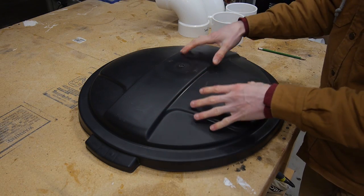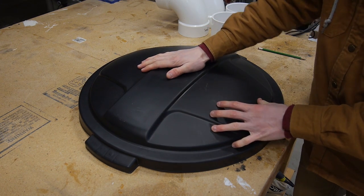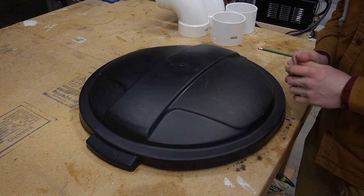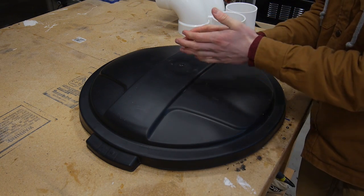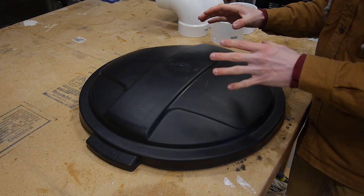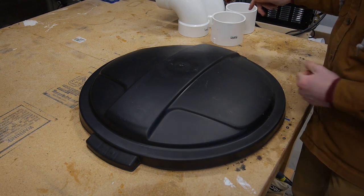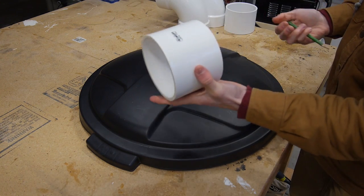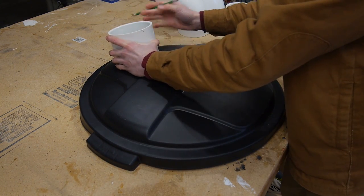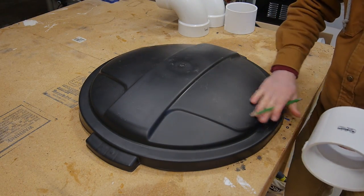I'm going to start by taking my garbage can top piece here. You want to make sure that your trash can is really rigid and sturdy because if it isn't, when you turn on your vac for the first time it could just suck it in and crunch the whole thing in, then it's not going to work. So you want to buy one that's stable enough to withstand the suction from your actual dust collector. I can go ahead and take my coupler and I'm just going to trace on the inside here, lining it up on both sides.